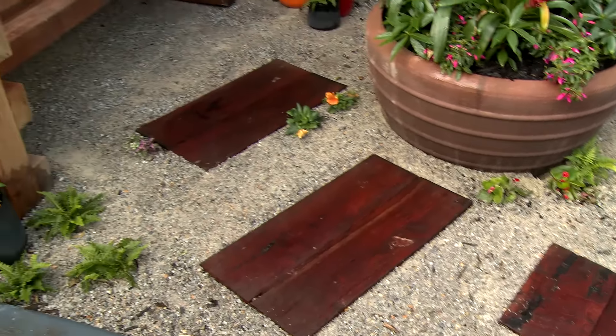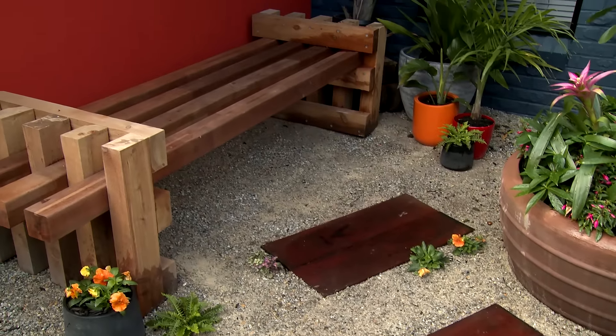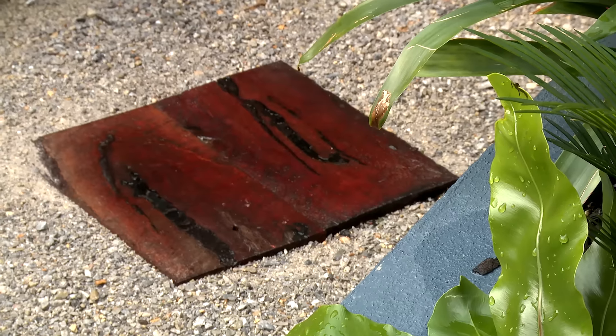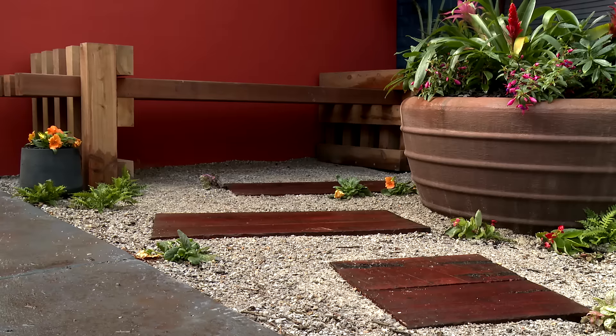So here are our timber pavers. It's a fantastic little project that's quick and simple, but makes all the difference to your outdoor area. You can let them weather with the ages, or you can stain them once a year. Either way, they'll look fantastic for a lifetime.